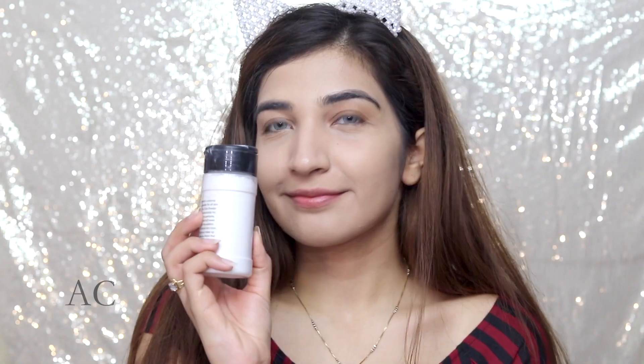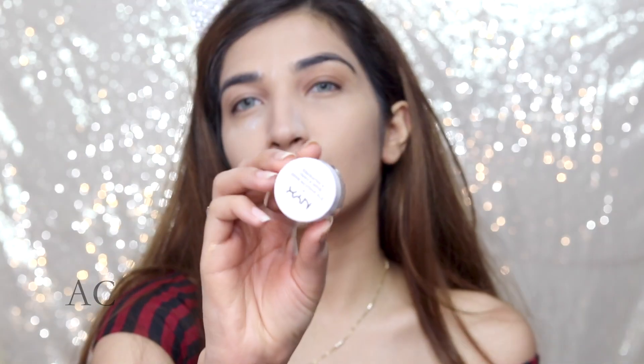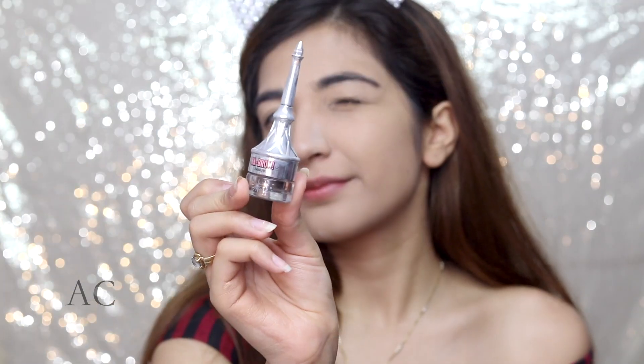Next, I am gonna go in with my loose RCMA powder. I'm gonna be applying it all over wherever I highlighted, because I like to set my face with this. So I'm using the NYX Primer — I'm gonna be priming my lid. It's just cancelling out all the color there and it's really amazing for that.